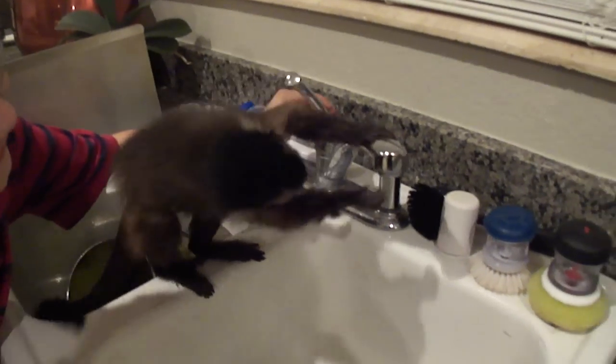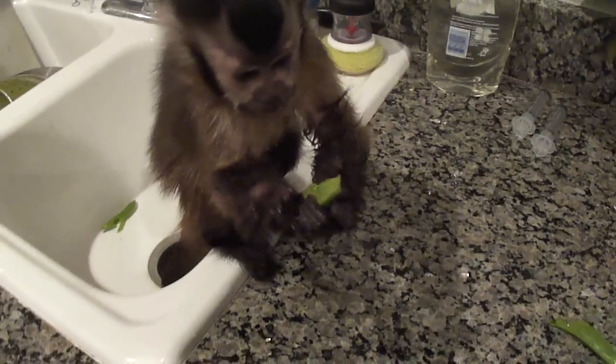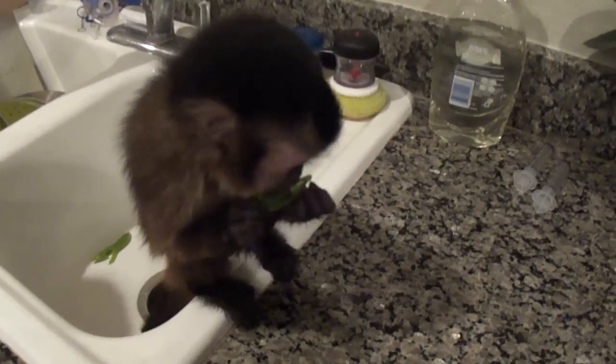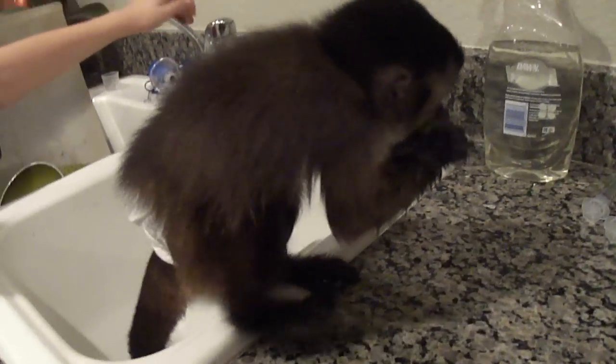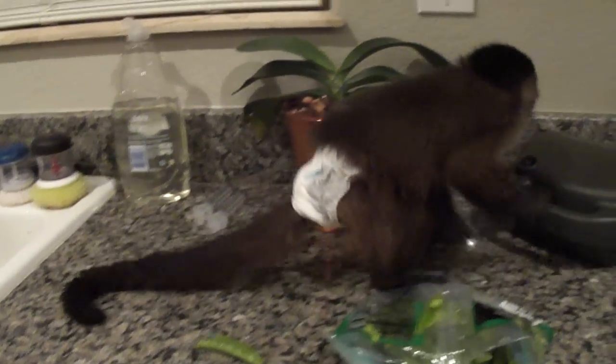Oh, you want some more? Just a little bit. Go ahead, Leo. Oh, too much. Too much. Are you gonna go back to the peas? There you go. You can get it. You can get it. Good girl. She's like, I'm all wet. Alright. Come on. Come back over.